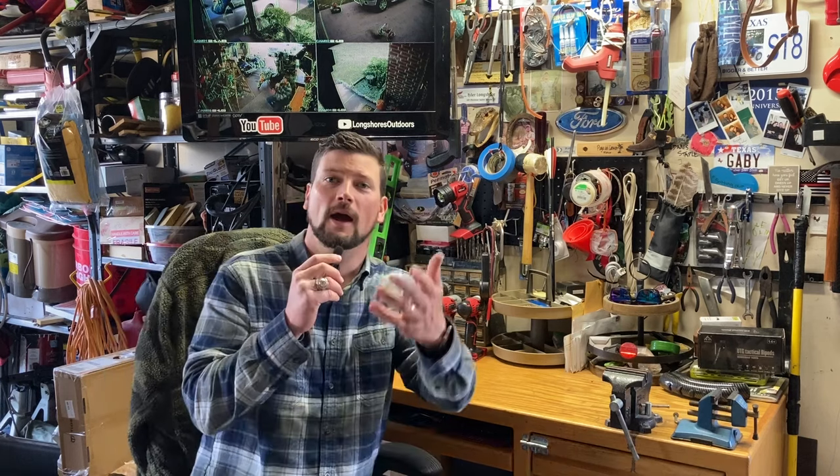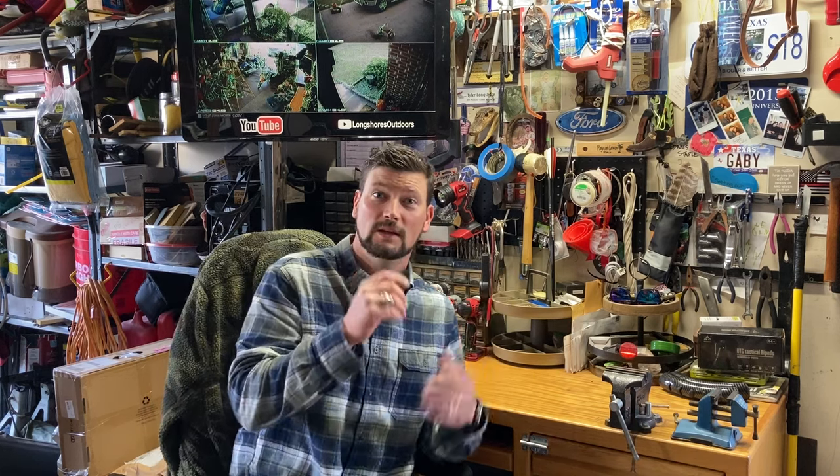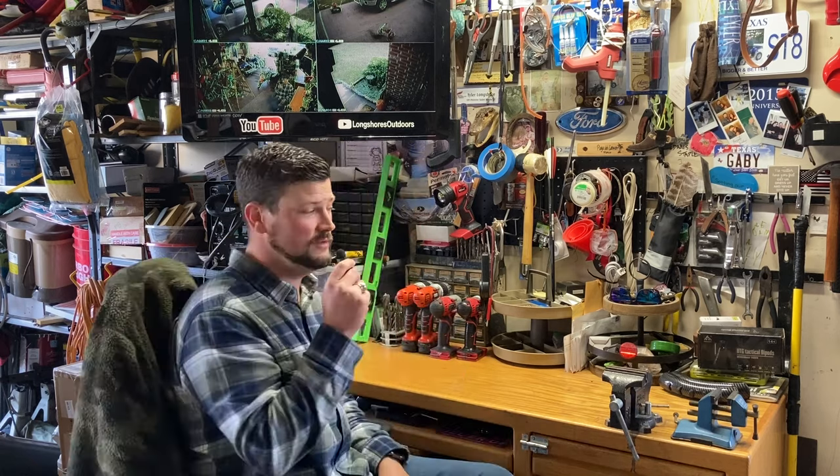Is it working? We're on! Hi, hey, what's up guys, how are y'all doing today? Longshore here with Longshore's Outdoors and today we are going to do an unboxing video on an item that was sent to us by our friends over at Penty Marketing. So Gary, thanks for sending us the scope — without further ado, let's get into our unboxing of this Penty scope.